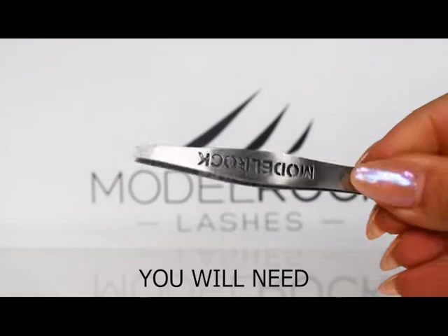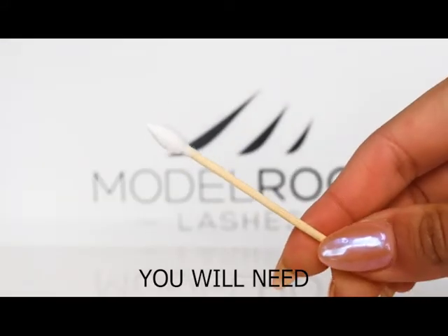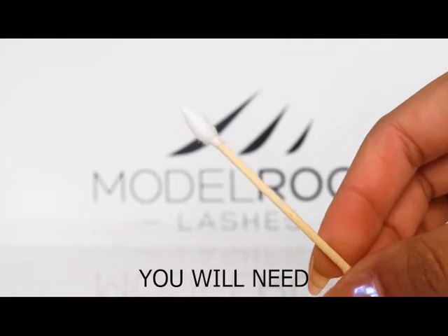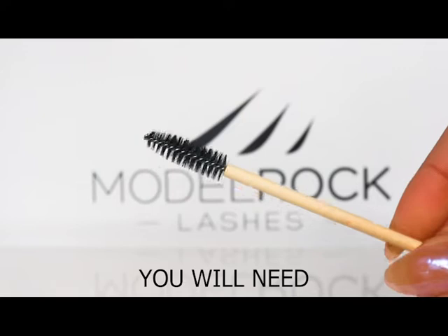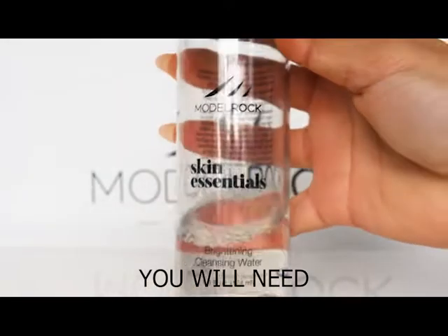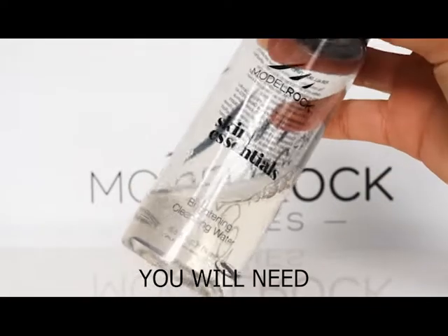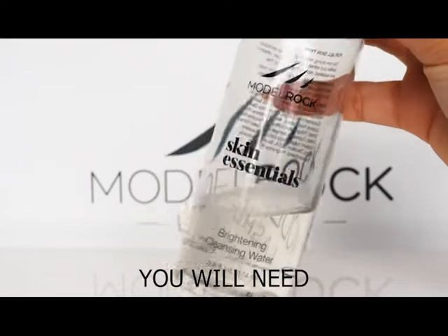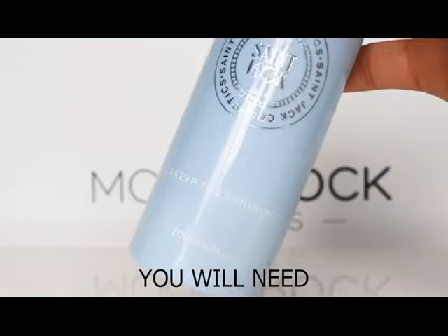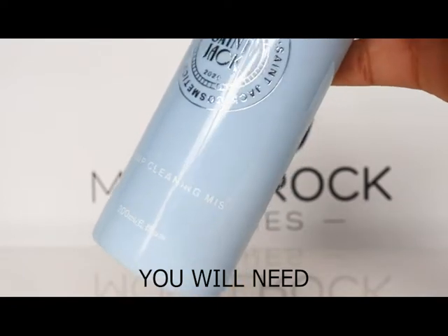First off you'll need the following items: a pair of tweezers, a cotton tip of choice — I like to use an eco-friendly one that's double-ended with a pointed tip — a disposable mascara wand (once again, eco-friendly), a liquid makeup remover of choice. This one is our brightening cleansing water from our skin essentials range, which is a nice all-rounder, and last but not least you'll need a makeup cleaning mist for sanitation.